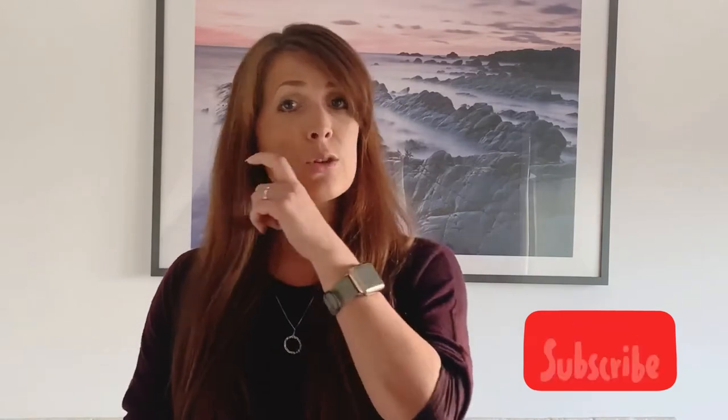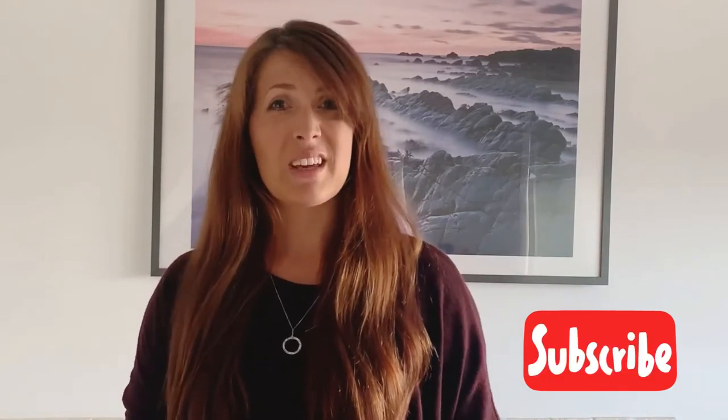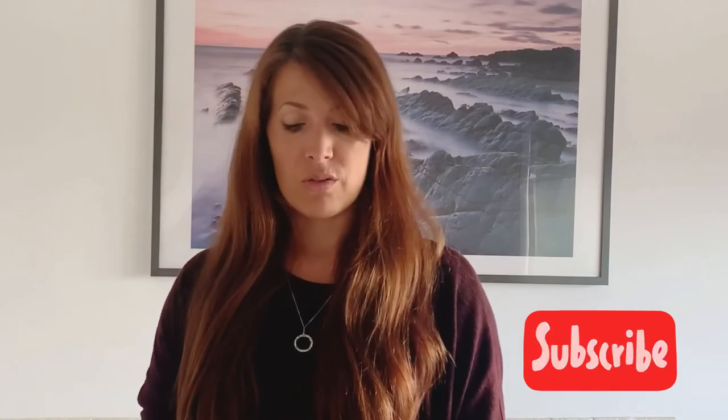Hi everybody, welcome back to Silver Penguin Outer Crafty. Today I'm going to show you how to make a really simple single layer face covering — some may call it a mask, I call it more of a face covering because it is a single layer — out of a simple sock.